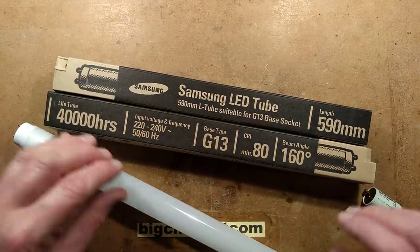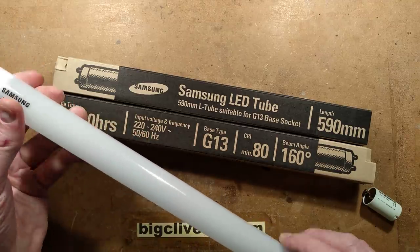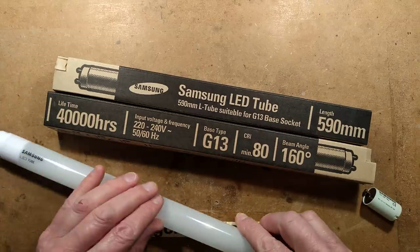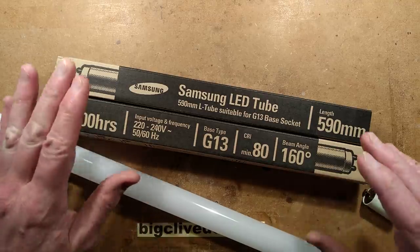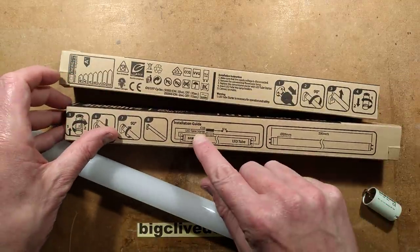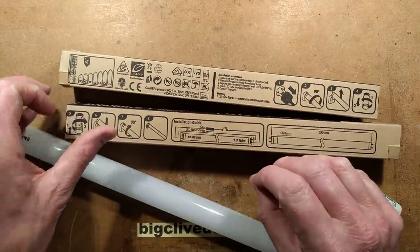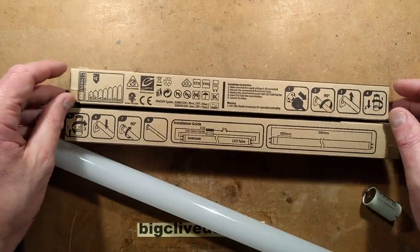It's rated to replace an 18-watt T8 tube — where T8 relates to eight-eighths of an inch, so one-inch diameter — and it runs at 10 watts instead of 18 watts. Given that this is intended for use with what they call CCG, conventional control gear, I wonder if it's just a stack of LEDs operating at higher voltage than the original fluorescent tube.